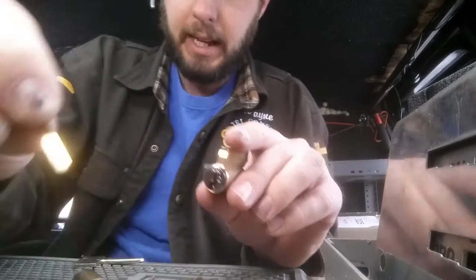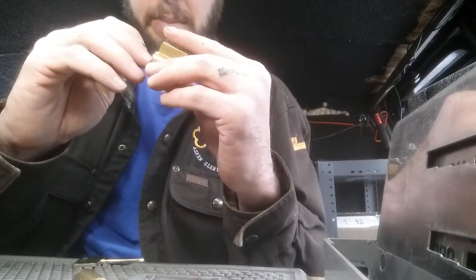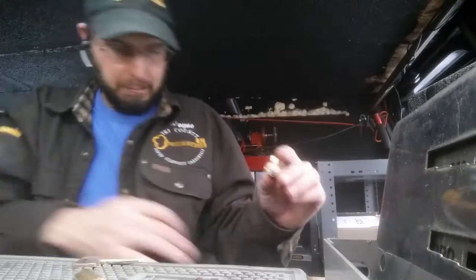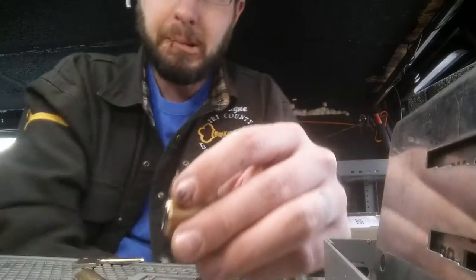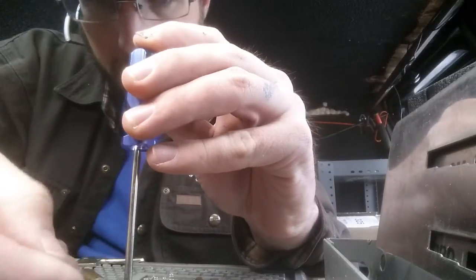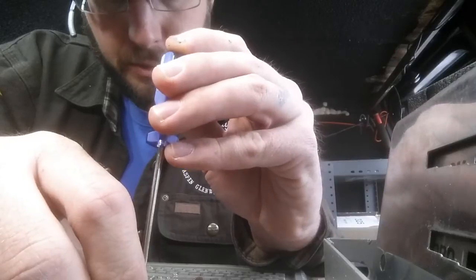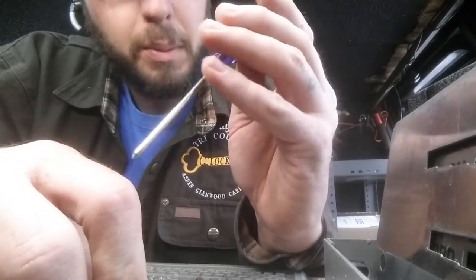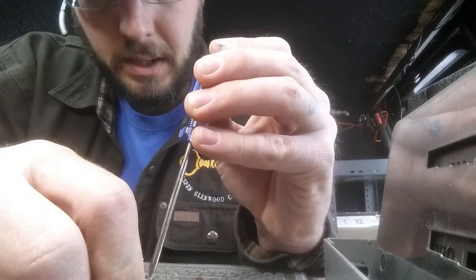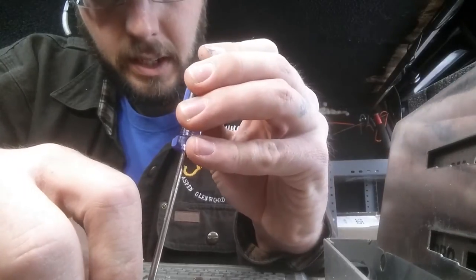We're going to depress the pins down just like that, and then the slide cap is going to slide in. The easiest way I've found to slide this in is to use a Phillips head screwdriver — push it down and start sliding it in, because it allows the cap to slip over the spring. This little cobalt screwdriver is just perfect for being able to press that down in there and let it slide without getting caught.